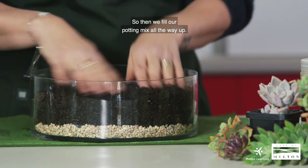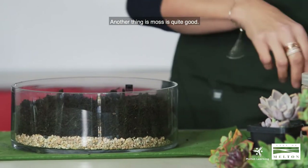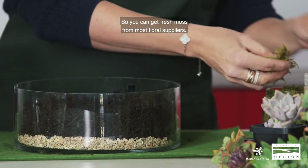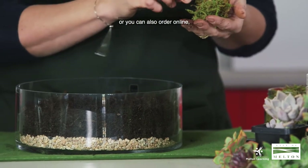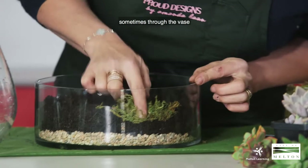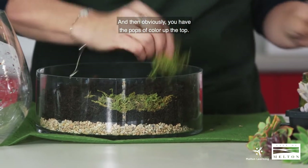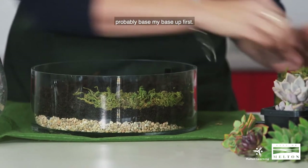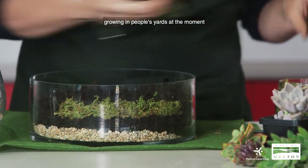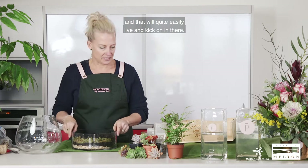So then we fill the potting mix all the way up — a nice fill like that. You can still see the rocks from the base. Another thing is moss, which is quite good. You can get fresh moss from most floral suppliers. You can also get fake green moss from cheap shops or order online — it's a dried sprayed moss which stays green all year round and looks quite nice. You can push that down through the vase to create a little layer system of moss, rocks, and dirt, and then obviously you have the pops of colour up the top. Some people are lucky enough — especially at Ainsbury — there's lots of moss growing in people's yards at the moment because of the cold weather. So you can take fresh moss from your garden and it will quite easily live and kick on in the terrarium.